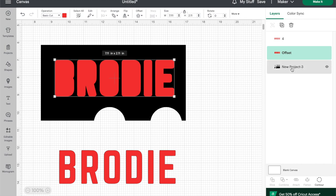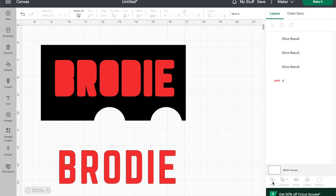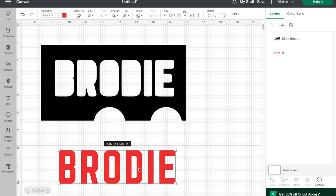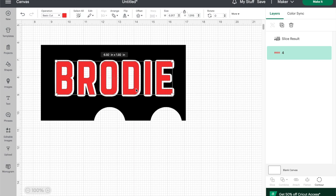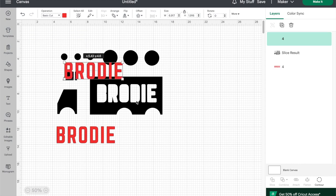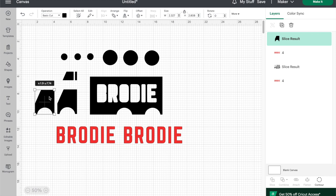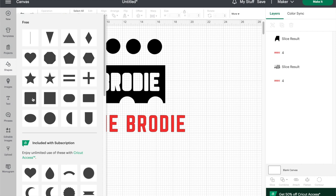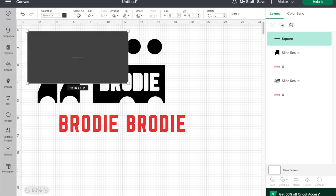Next, select both the offset layer and the truck layer and then click slice, which will cut the name out of the rectangle. Then you can delete the offset name layers — so now we've made some holes for the letter pieces to fit into on the puzzle. The basswood is thin so I recommend duplicating the name and cutting out two so that you can glue two of each letter together for more sturdy puzzle pieces. You can also double the front piece of the truck if you want it to stand out a little further. The basswood sheets are 12 by 6 inches so I made three 12 by 6 rectangles with the shapes tool to help me organize my pieces for cutting.